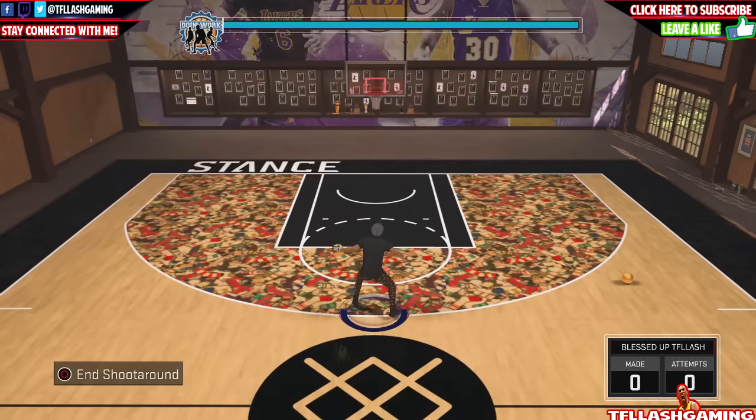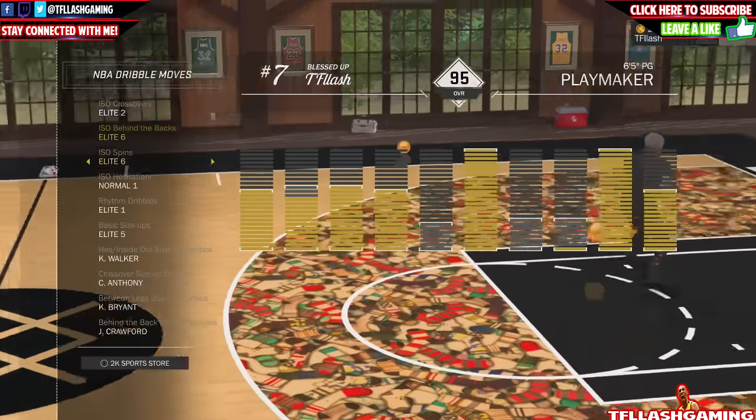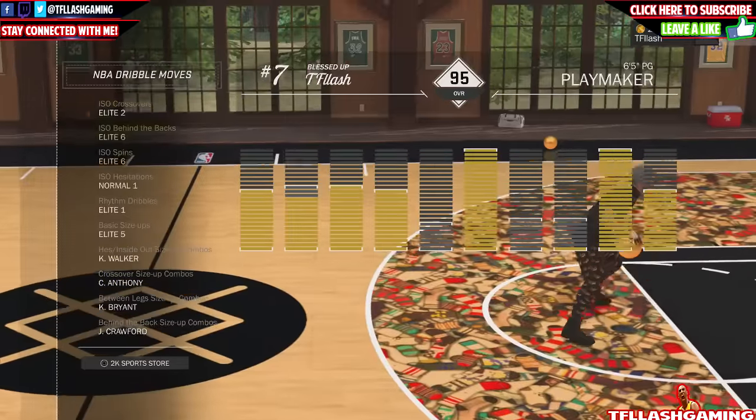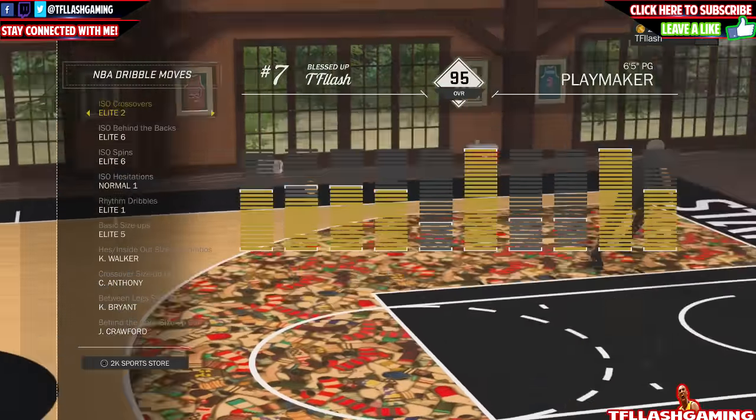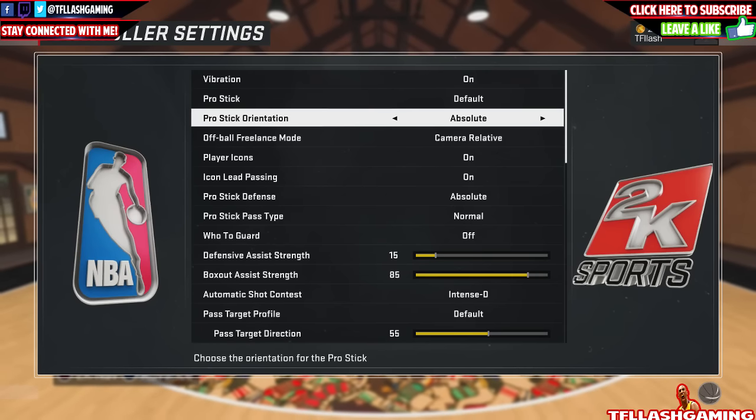Let me show you guys the signature styles that you will need to perform these dribbling secrets. I'm not going to go through all of them so just put them on real quickly — these will change throughout the video and I'll tell you when. For the settings, you're gonna need pro stick orientation on Absolute. Put that on; it just helps you dribble and helps you win dribbling.